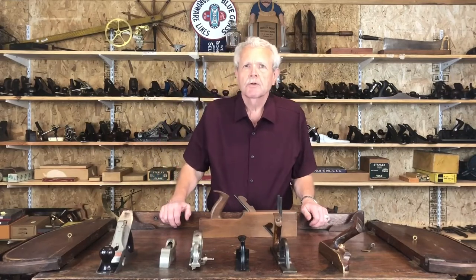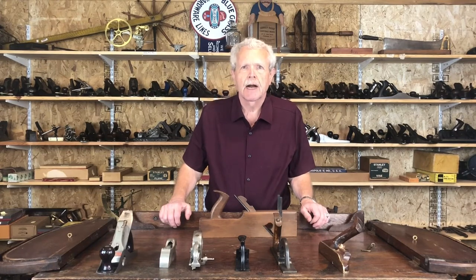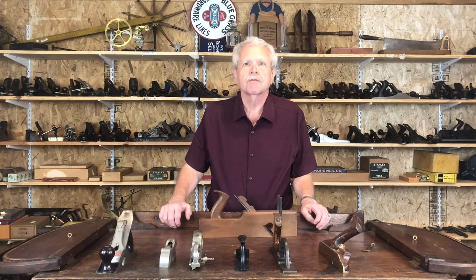Hi, I'm Jim Gehring from Brown Tool Auctions, here to tell you about some of the tools we have listed in our October 30th auction in Harrisburg, Pennsylvania.